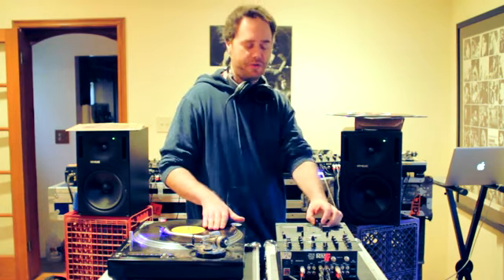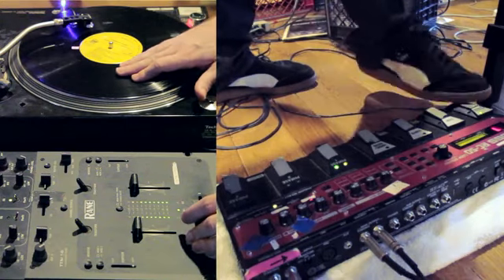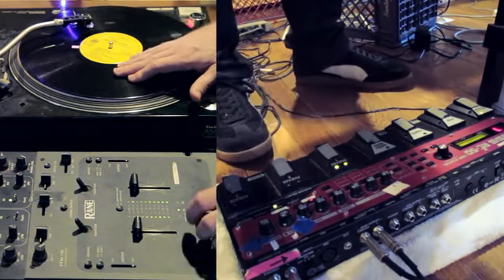All right, so I'm going to go ahead and loop this. I'm going to try something different and scratch it. Let's see if I can loop a scratch. So I'm engaging the loop in overdub mode.